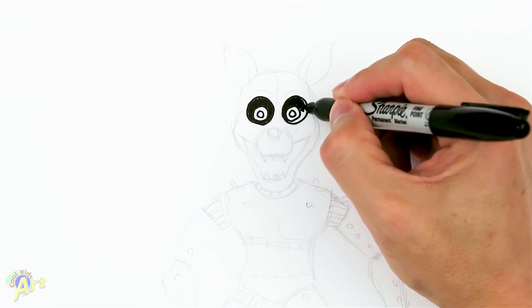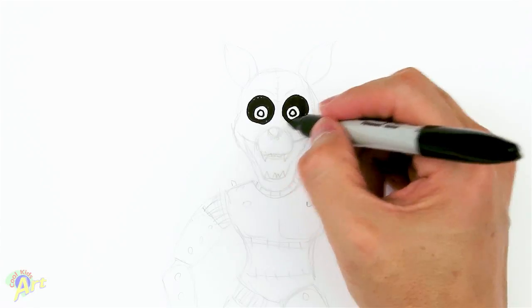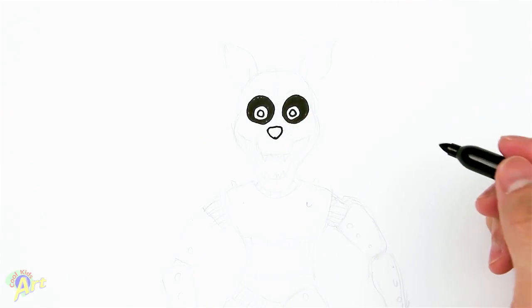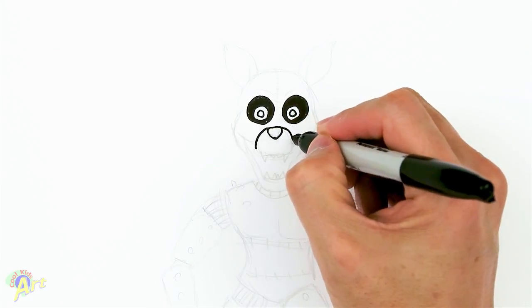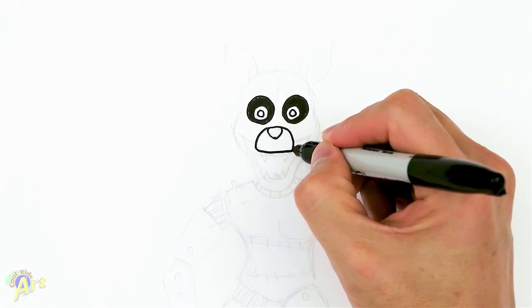It's a mean-looking character. From there we can draw his nose — it's really easy, just a little rounded-off triangle. Then for his snout just curve it down a little bit off to two sides and just kind of flatten it out.